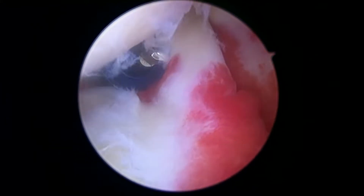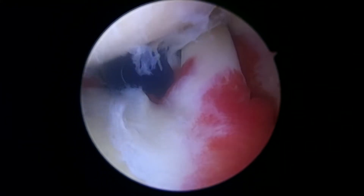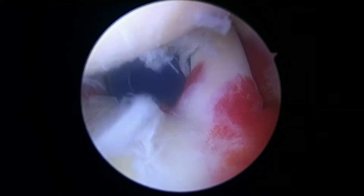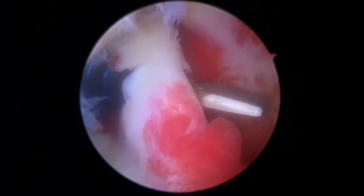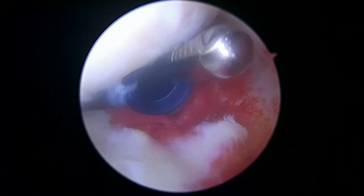Our plan, I think, is a good one because it worked so well on the other side also. So we're going to go ahead here with a pair of scissors and release the biceps. And then we'll go ahead and use our shaver to smooth out the rest of the labrum that's a little bit torn here. Just that quickly, we're able to release the biceps.